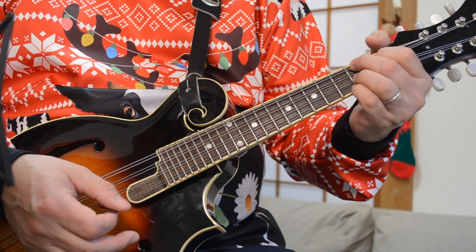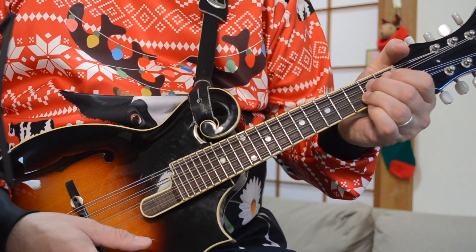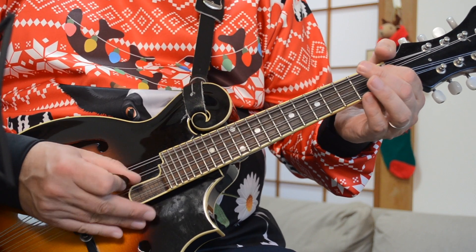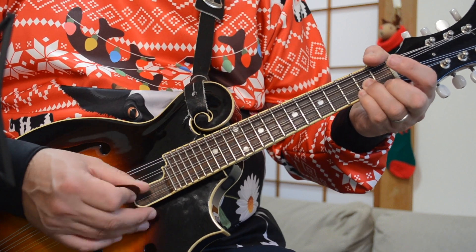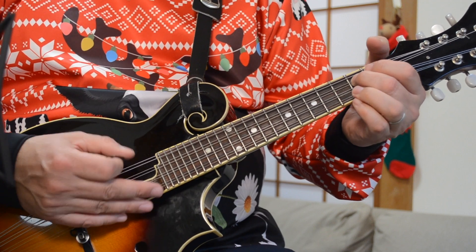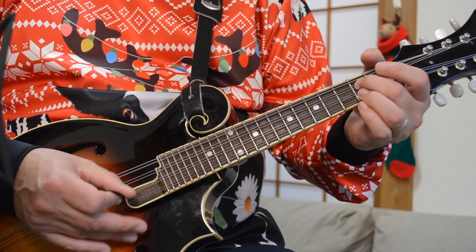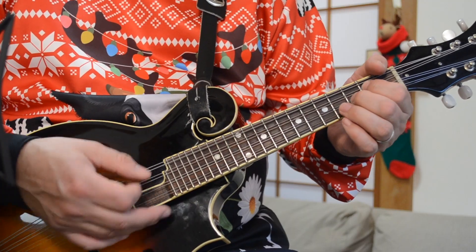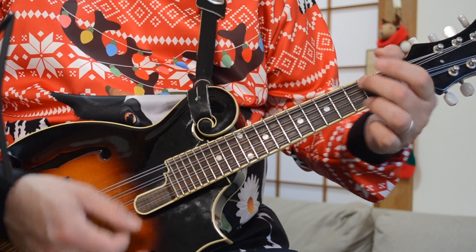And then I'm going to a B7 chord, to an E minor. B7 — I'm playing it like this: second fret of the G string, first fret of the D, and second and second on the other strings. To an E minor, which is just the open G, and then second, second, open. So from the beginning: G, C, A, D, B7, E minor. And then you're going to go C, D, G — very quickly over that D.